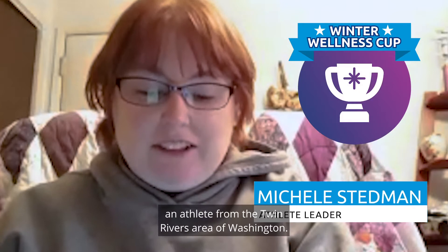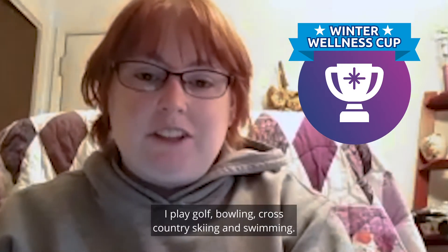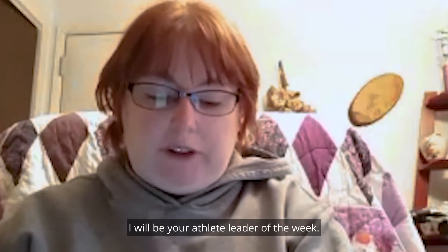Welcome to week three of the Winter Wellness Cup. I am Michelle Steadman, an athlete from the Twin Rivers area of Washington. I play golf, bowling, cross-country skiing, and swimming, and also represent SOA as an athlete leader. I will be your athlete leader of the week.